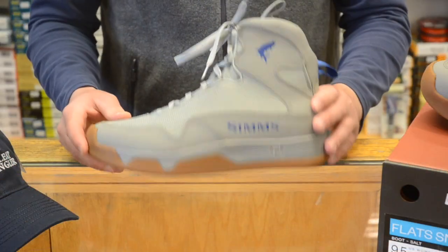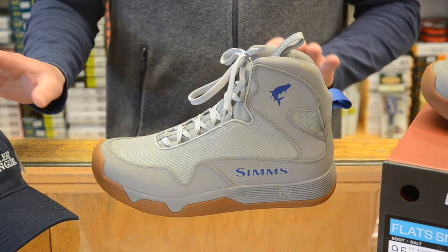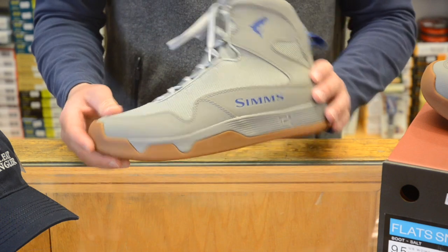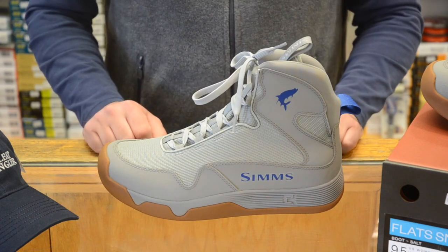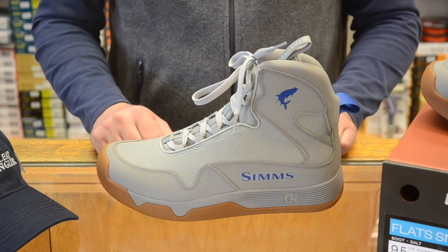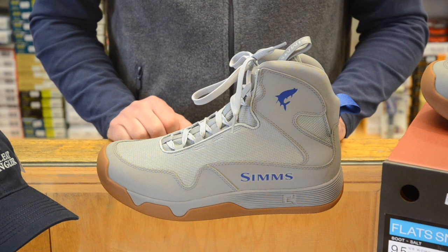Alright, so this boot has been completely redesigned for 2019. They took their old design and slimmed it down a little bit, made the boot a little bit lighter, which makes this boot a lot less clunky. It's going to be quieter on the deck of the boat and a little more flexible.